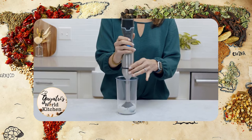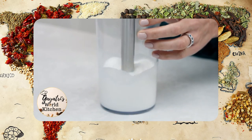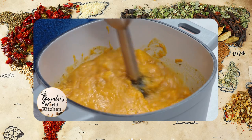The immersion blender attachment can tackle big or small jobs with its slim size, stainless steel blade, and cookware-safe design. It can blend, puree, froth, and emulsify. You can blend big pots of soup right in the pot.